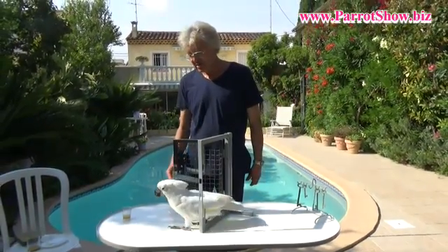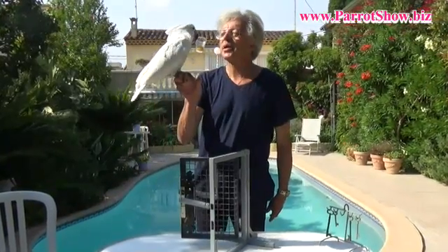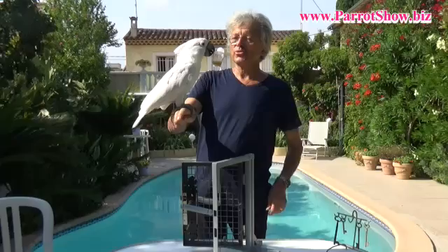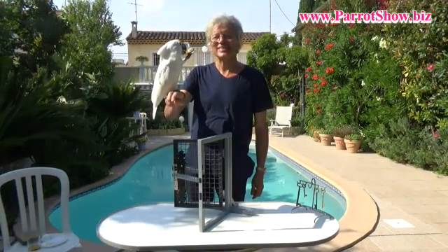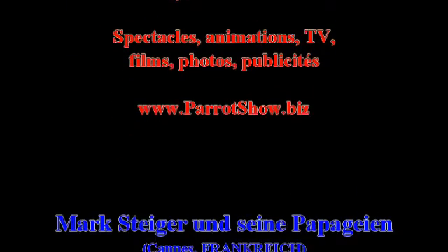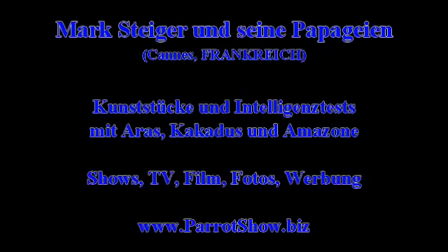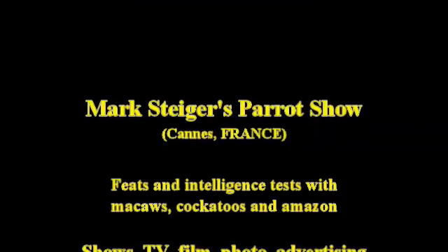Good, Smudge. So, pick up your drink. Cheers. Well done. You're a very clever bird. Thank you. Get your drink now, Smudge. I hope you appreciate it. Thank you very much, ladies and gentlemen. Thank you very much. Thank you.